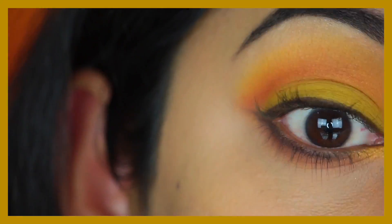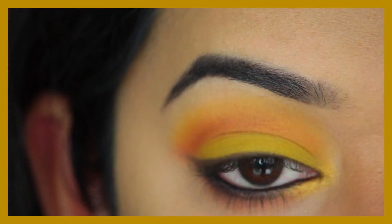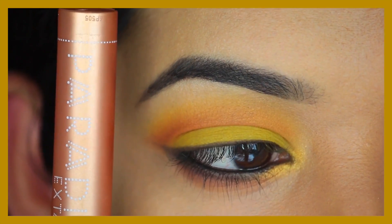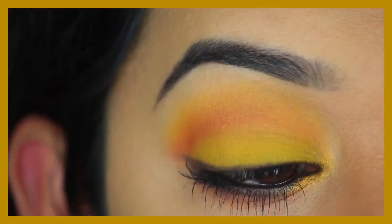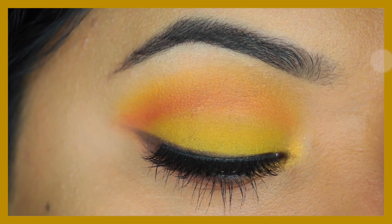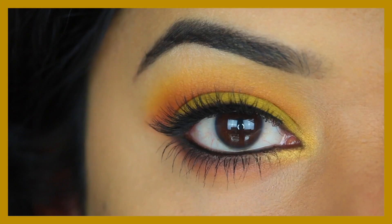I'm using my Charlotte Tilbury Rock and Kohl eyeliner — any black eyeliner will do — and applying that to my top and bottom waterline. For all my looks I'm using the MAC Giggle Lash mascara for my bottom lashes and the L'Oréal Paradise Ecstatic mascara for my top lashes. For this look I went in with natural style lashes by a brand called Unforgettable. And this is how look number one turns out.